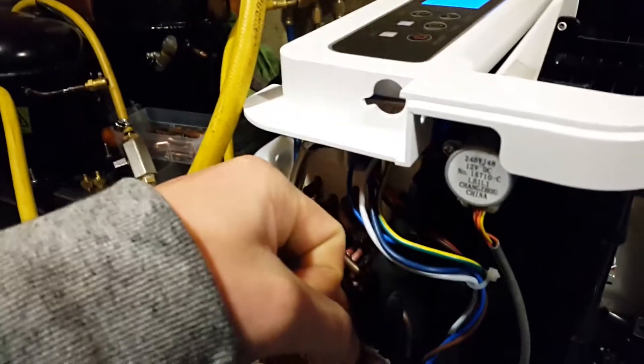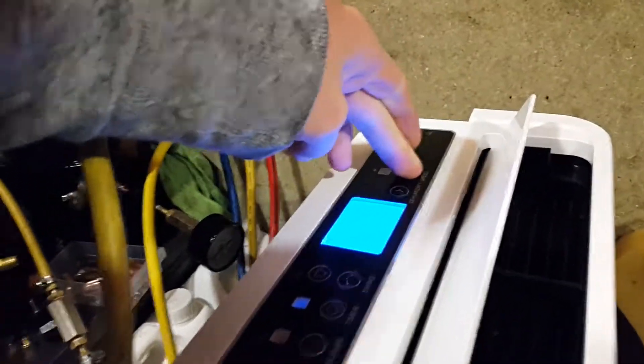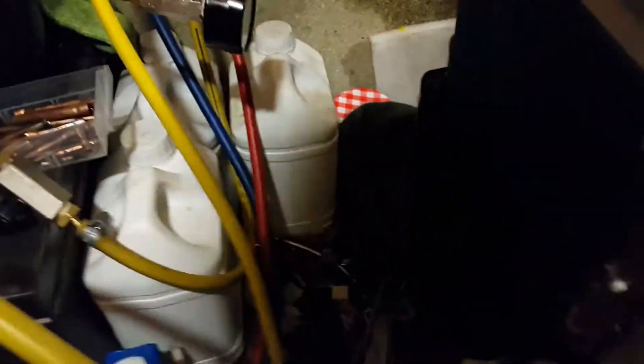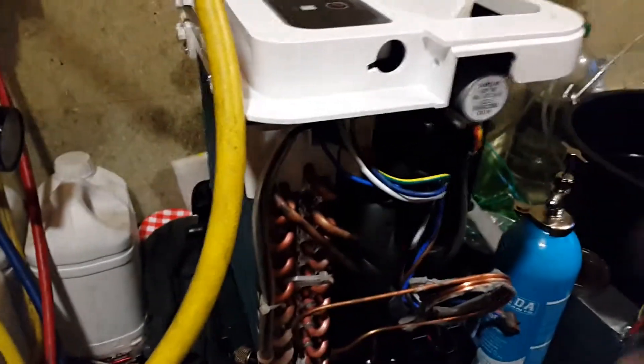This here's the suction line going back to the compressor. I remember when it was running on R134A it was really quite a bit colder than that. So it's a good match but it's okay — it seems to be working sort of, but it's not perfect. As you can see there's still some ice there — that didn't happen at all when it ran on R134A, and not even the whole evaporator is cold. So that's not ideal, but what I'm going to do is convert this into an air conditioner anyway — I'll take out the condenser.